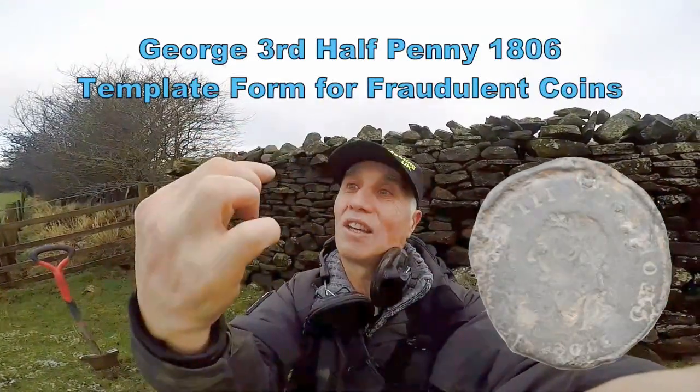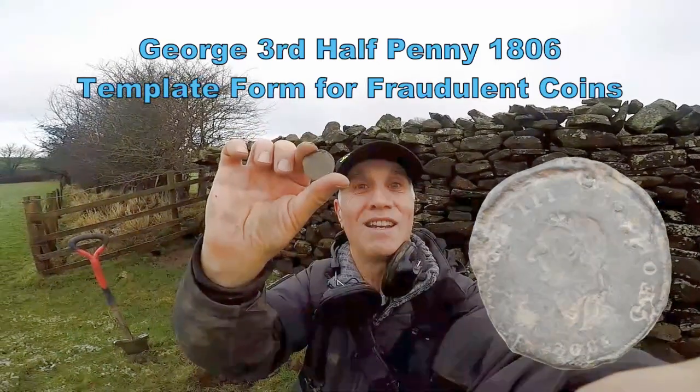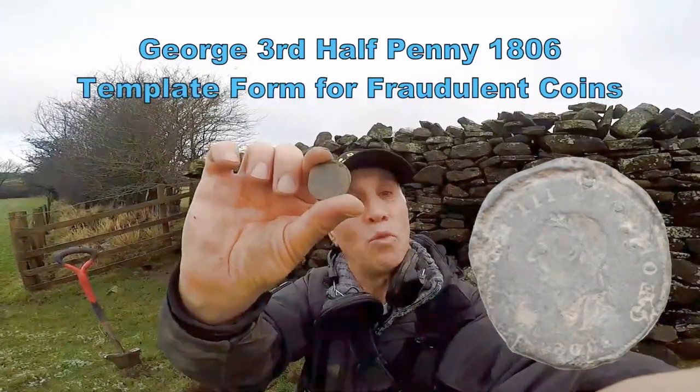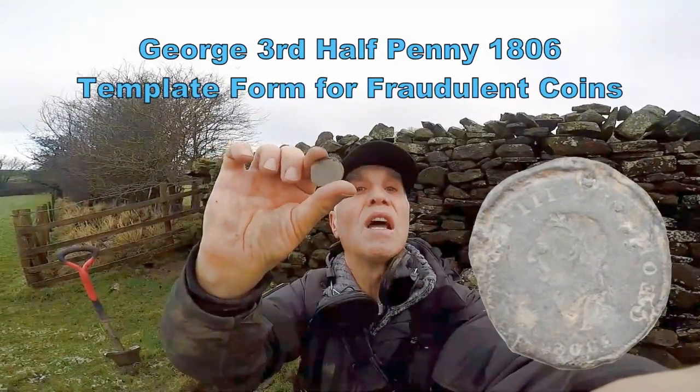1806. It's something inverse — a fraudulent template. Absolutely amazing. So it's a fraudulent template for one side of a George III half penny.